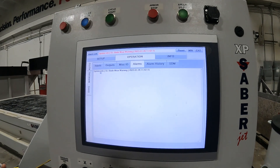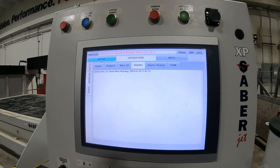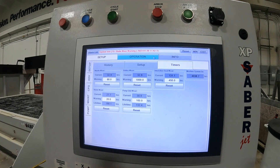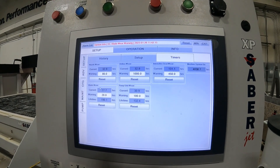So if we come to our alarm list, we can see we have the warning here. And if we come to our setup tab, and then our maintenance tab right here, and then go to timers here. And here's our blade wear warning.